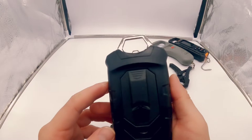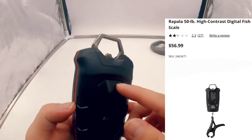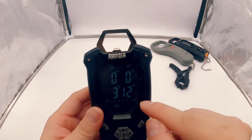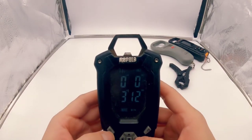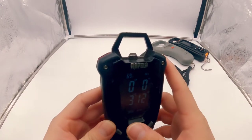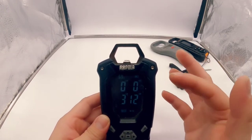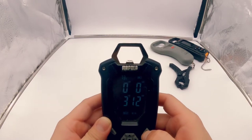Besides that, those are pretty much all the features on this Rapala scale. Overall not too bad — I believe this scale was around 50 bucks. The LED backlight isn't that bright, but you do have eight slots to save your weights. It's pretty easy to use, though I wasn't a big fan of it. I did get some water in it and it started acting up, but after drying it out it's still performing as it should.